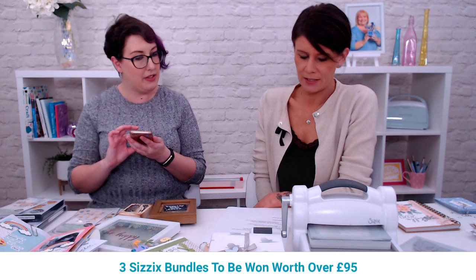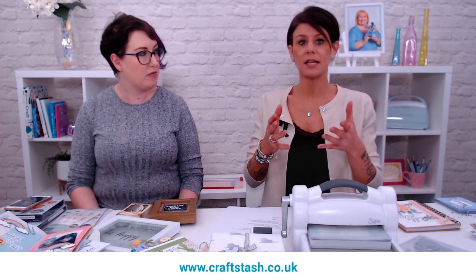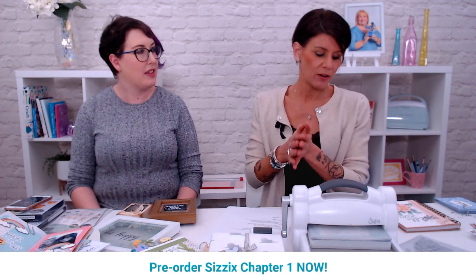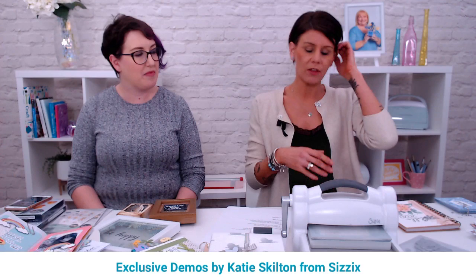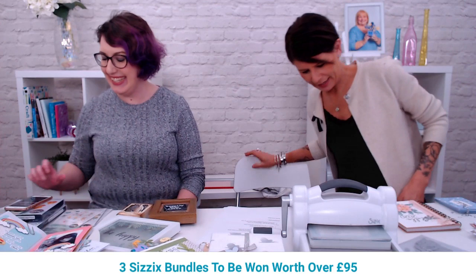I think we should move on to seeing what we can make. I'm going to start with the floral layers — these are a little bit different. You know quite often you see stamp sets with layers where you stamp one color and then another on top. We've done some dies like that, so by using different color card you get those layers. We're going to make a little notebook using them.